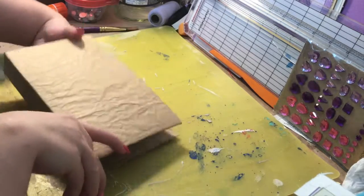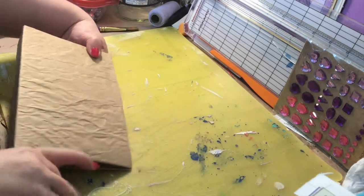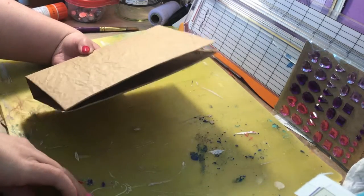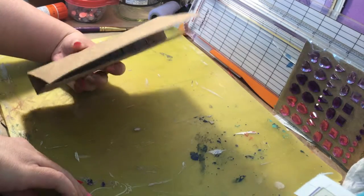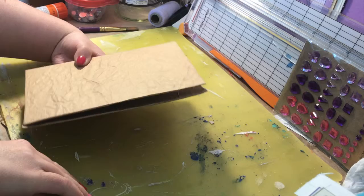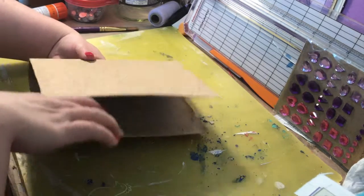I've never really made a smaller one yet. I've always just made the ones where you fold a regular 8 by 10 in half, and I've used envelopes. I did make one travelers notebook, which I did not do a video of — that was for my dad.